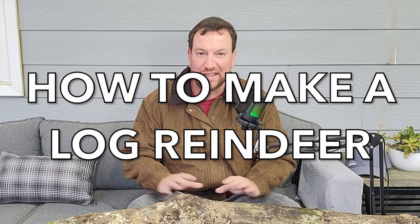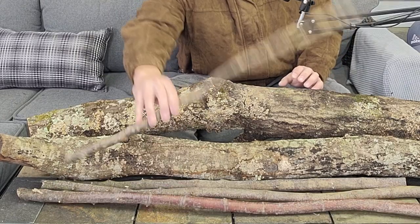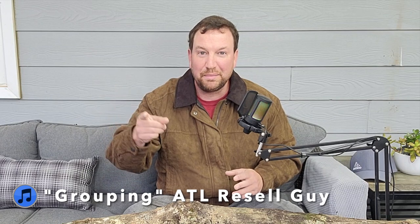In this video I'm going to show you a little project that I'm doing at my house for the holidays. This is going to be a log reindeer — it doesn't look like it now, but I've got a few pieces of logs and wood, just things that we've cut down, and I'm going to turn them into something we can use for decoration during the holidays. Let's go through the process and I'll show you all the tools and everything you need to do it.